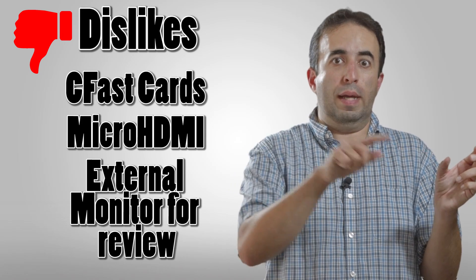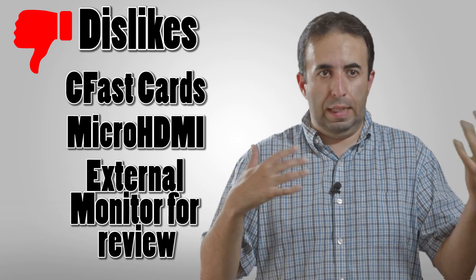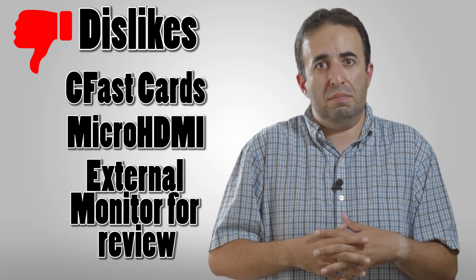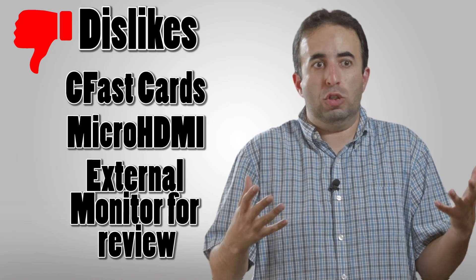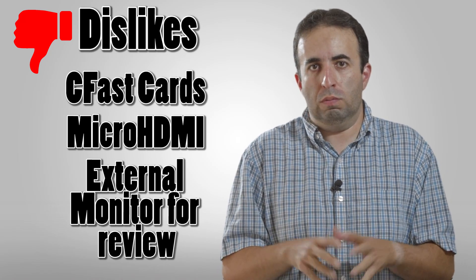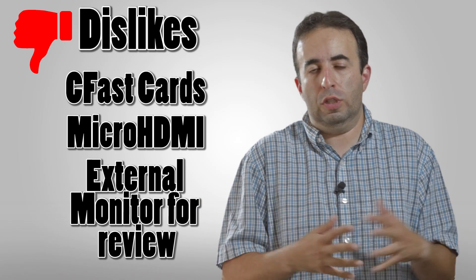The Atomos footage will only play back through that HDMI output if you have an external monitor. Depending on your rig and setup, this might affect you or might not. If you're out in the field and just need to make sure you've got the shot, it's fine looking at the footage off your own camera. It's really in post that the Atomos footage is going to help.